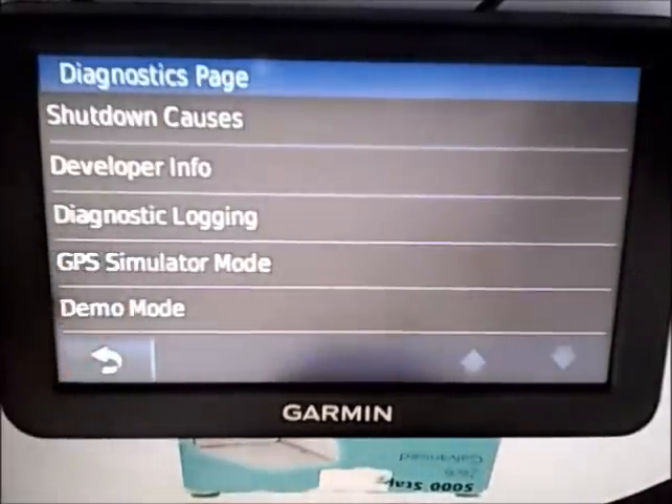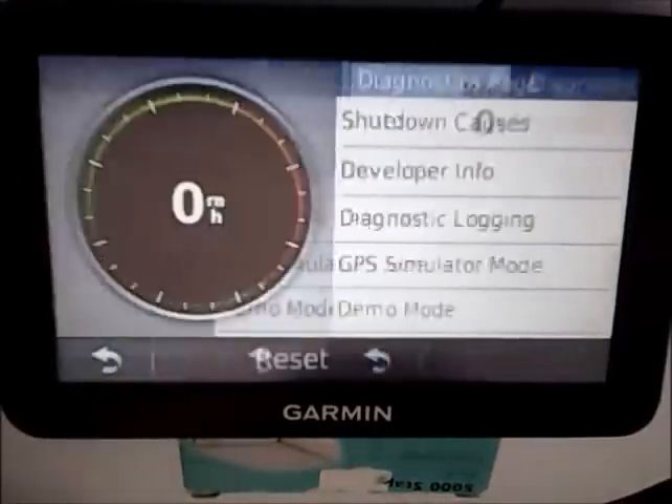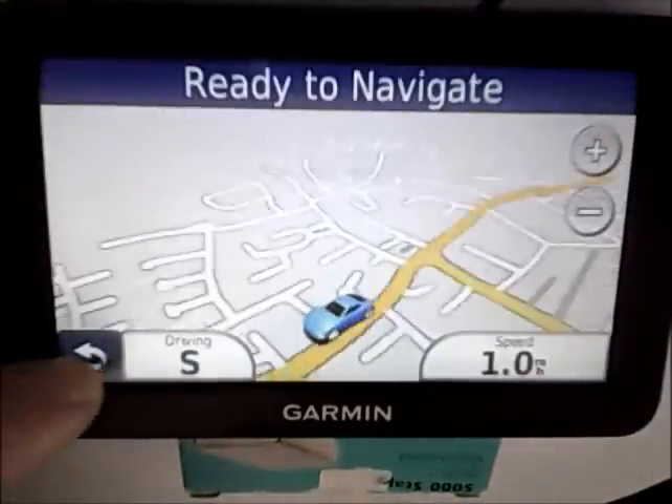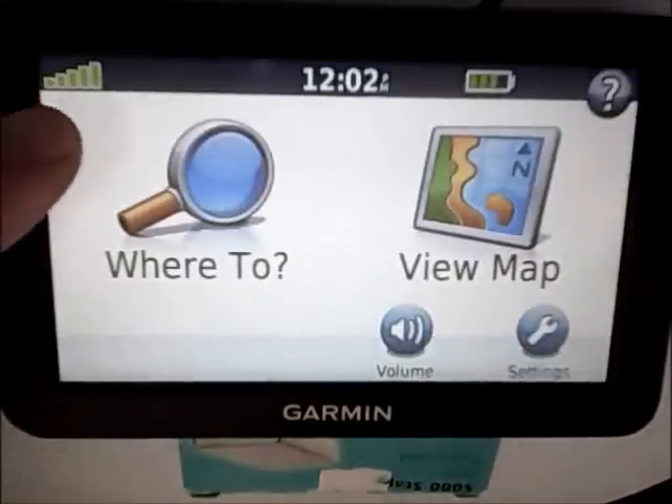You can make sure the GPS simulator mode is off just by checking it — it should be off after you've disabled the demo mode. Once back in the menu, you'll see it's ready to navigate and you've got full signal. There you go.